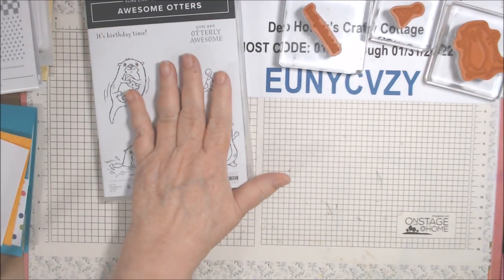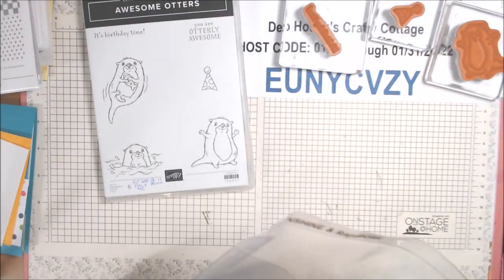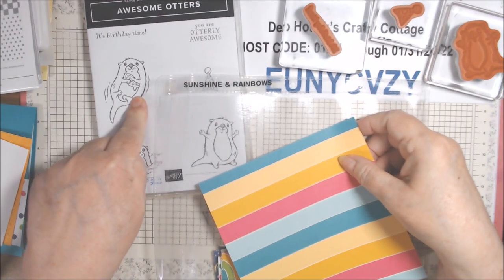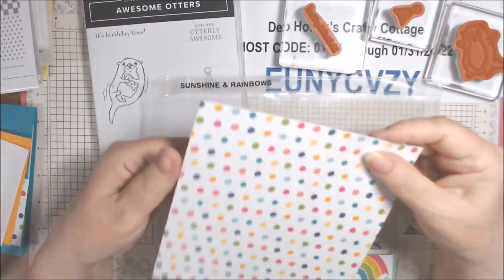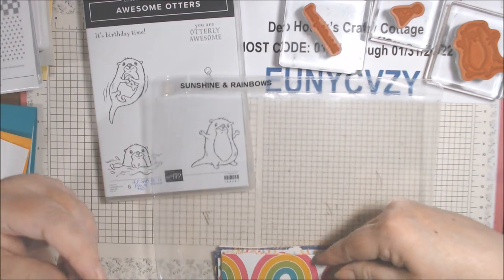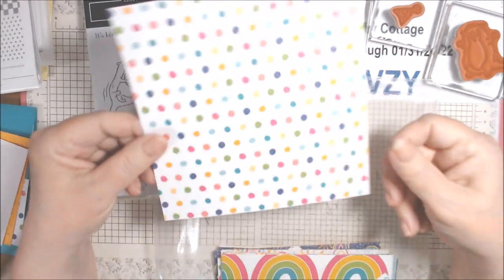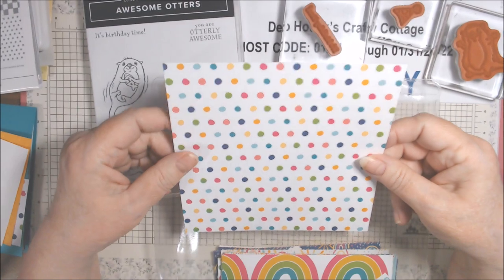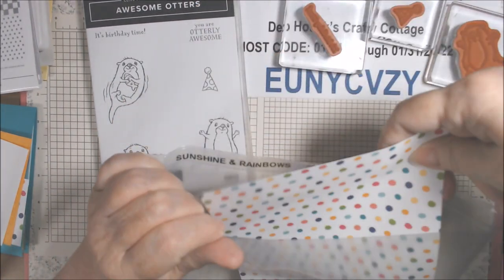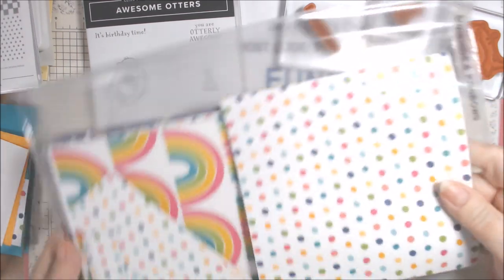I'm going to use this paper from Sunshine and Rainbows, which is also in the Celebration brochure. This is free with a fifty dollar purchase, and so is this paper. It's got lots of pretty rainbows which goes with the rainbow stamp set in the mini, but it also has polka dot and stripe paper. I decided to use this paper and I only used one sheet per card, and as you can see I have some bits left over.